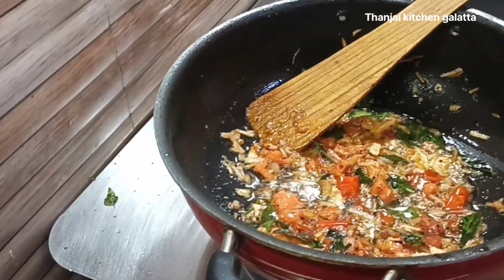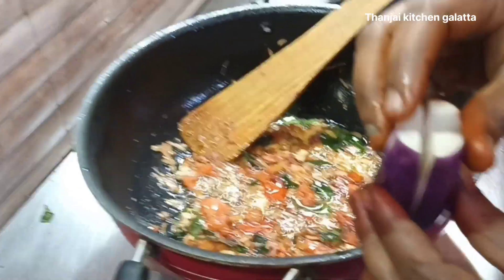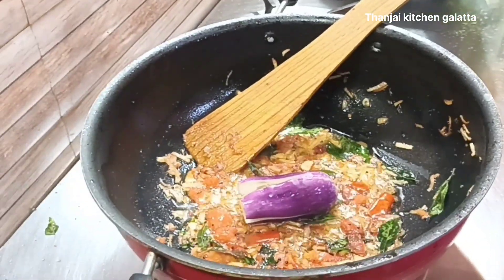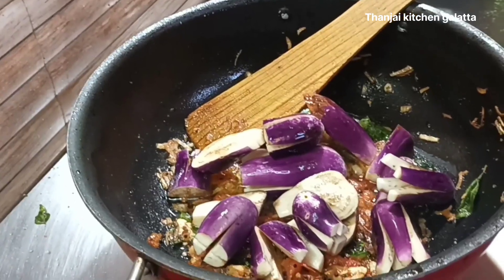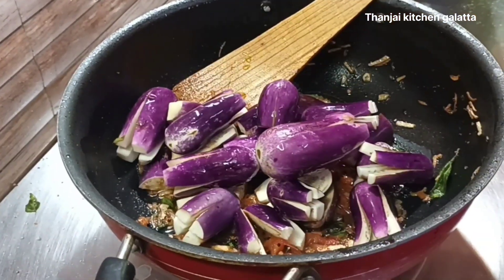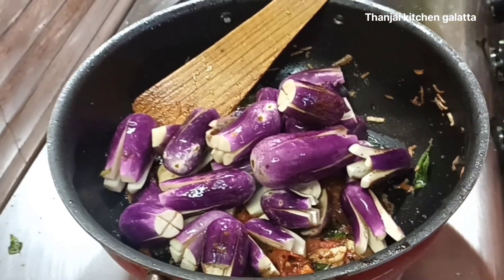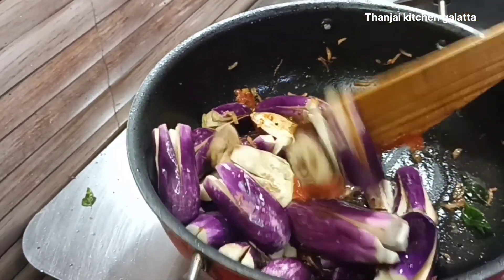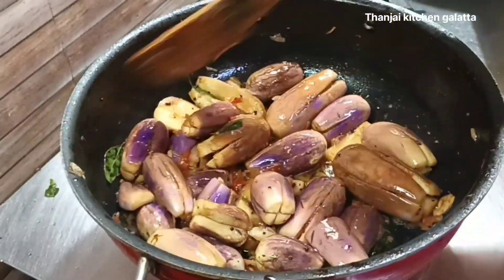I'll cut the part of the pot. I'll cut a bit of the pot. Pour a pot. Pour a little bit of the pot. You will need to change the color in the middle.